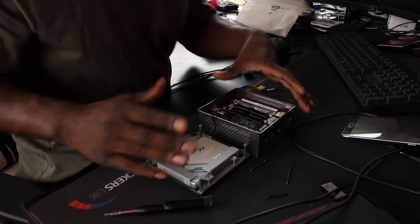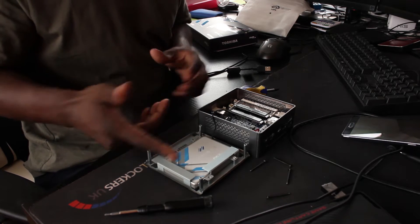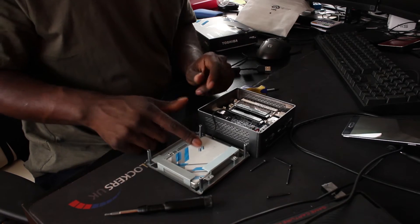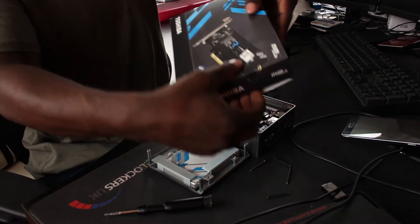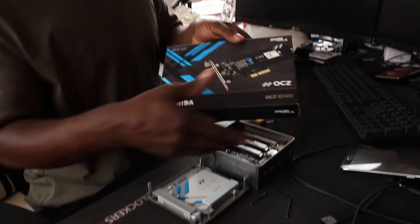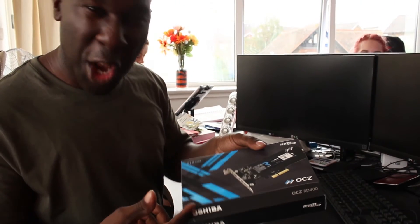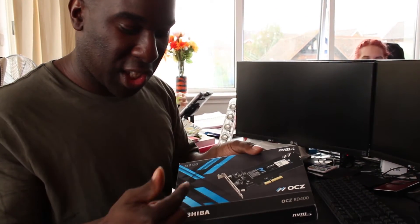I've just opened the box and I forgot I've got an OCZ Trion 150 in there already — I can leave it and use the other slot as well. So I've got the box here: 512GB, and it looks lovely. It's the RD400 OCZ. As you may know, Toshiba have taken over OCZ now, so everything is above board — you won't have that many fail rates. That's partly why I'm testing it in the Gigabyte Brix.